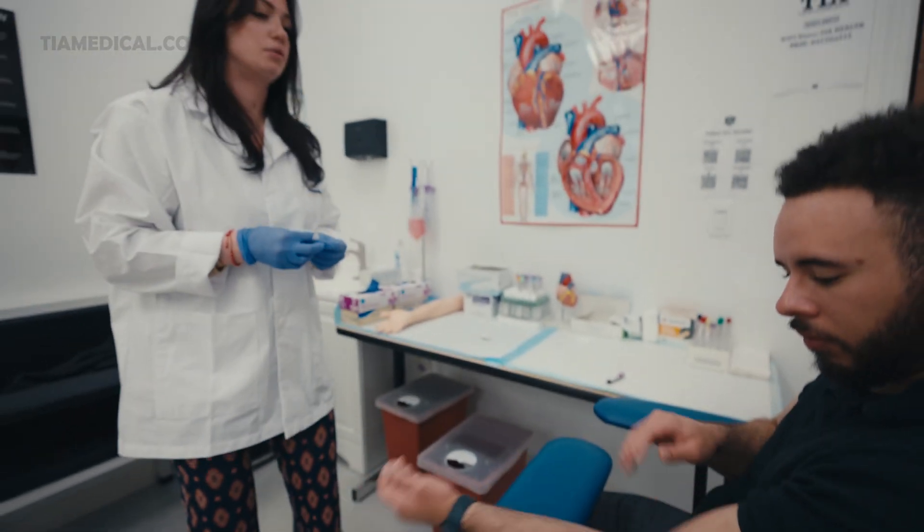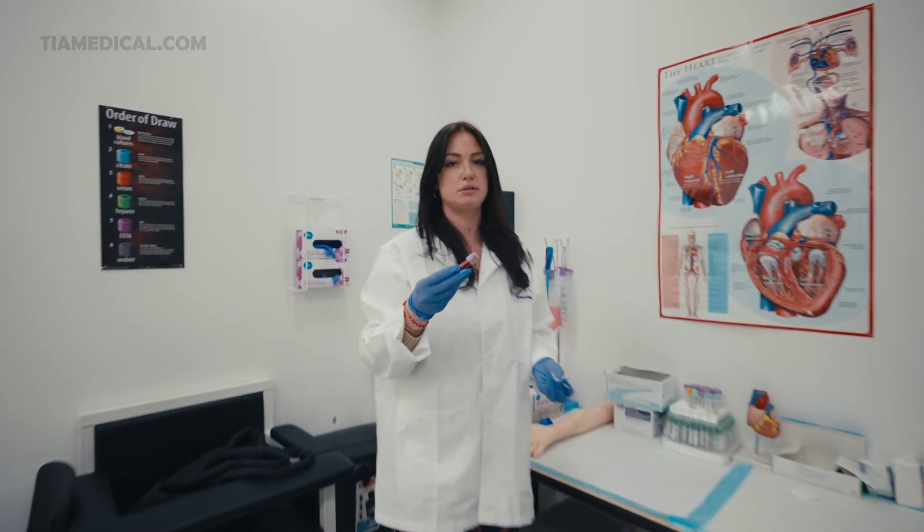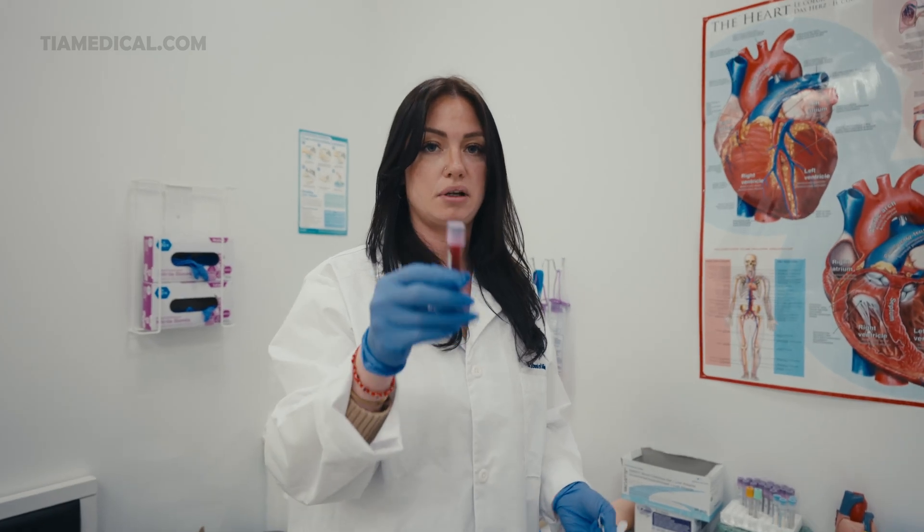Okay sir, have a great day — we're all finished. Thank you. Make sure you label your tubes correctly and keep them in an upright position until they are sent out for delivery. Thank you for watching.